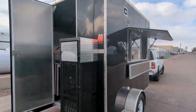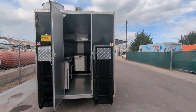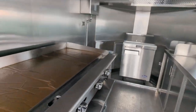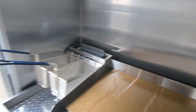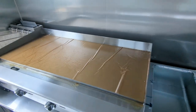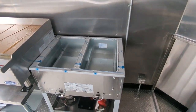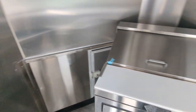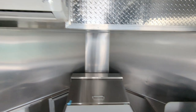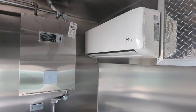It's a 14-footer, twin propane tanks in the back, 40-pound fryer, 60-inch flat top, all propane of course, 2-pan steam table, 27-inch sandwich prep out in the front, split AC in this case — typically we do an RV AC but this customer wanted it this way.